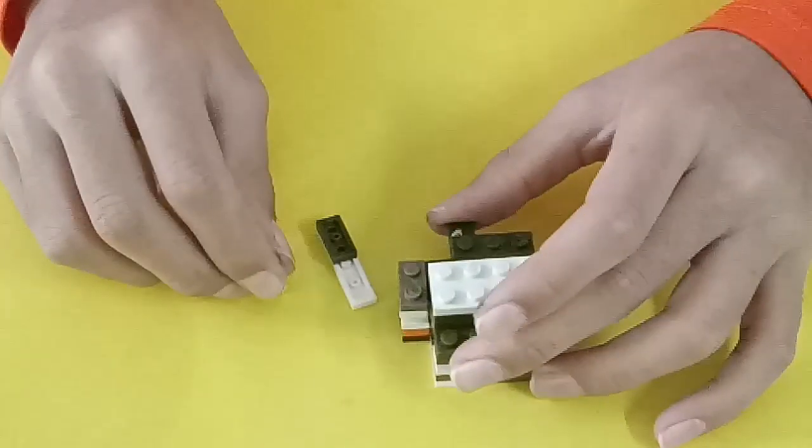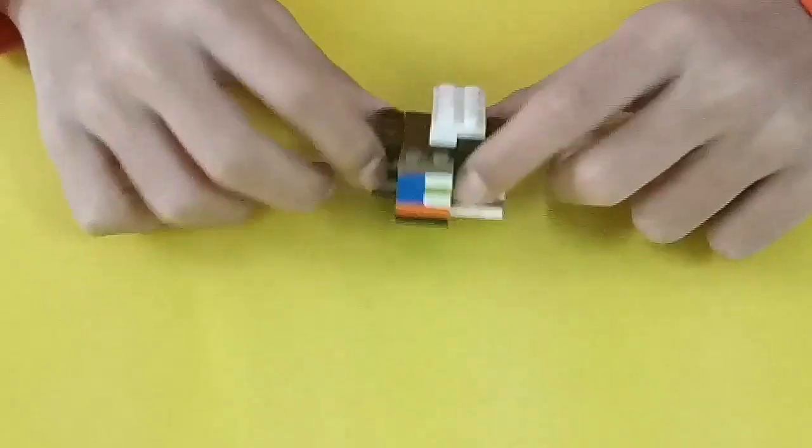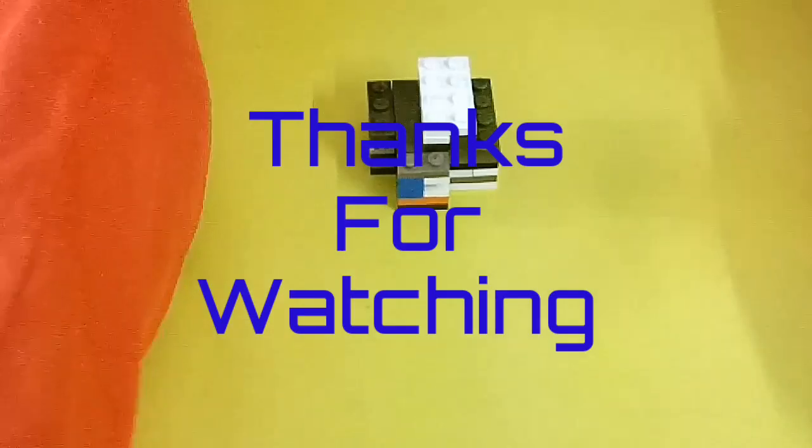Voilà — the puzzle is solved! Super hard. Thanks for watching guys. Please subscribe to my channel, like this video, and share with your friends. Thanks for watching, bye!